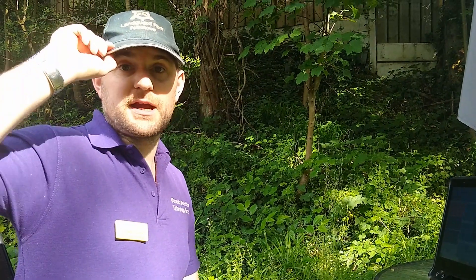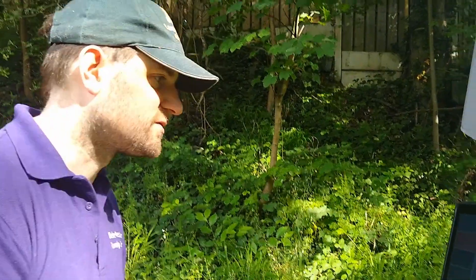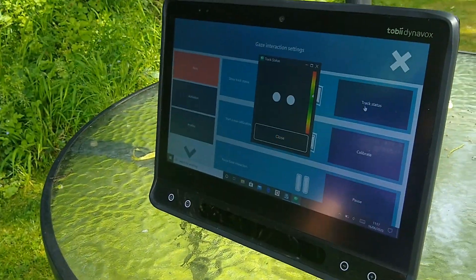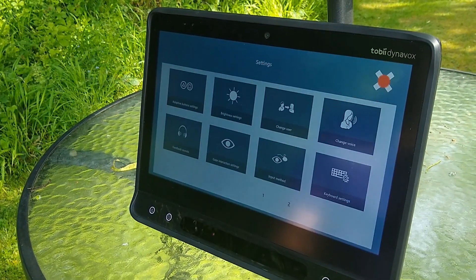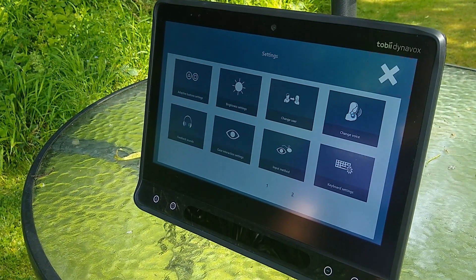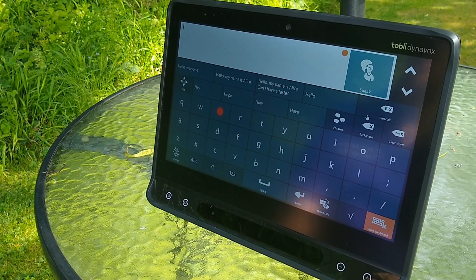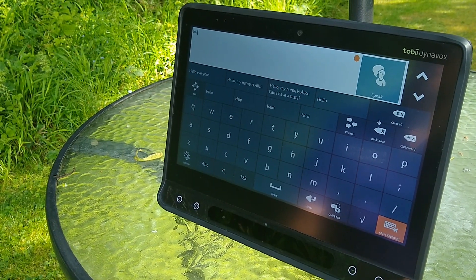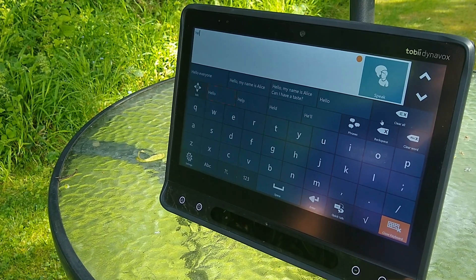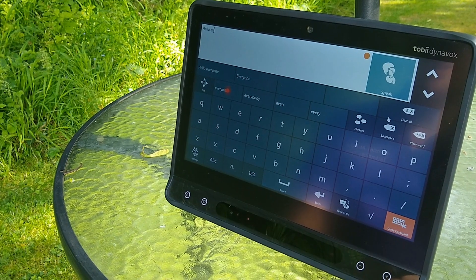So I'm back outside, got my cap on, got the iS5 camera with the Gibbon Gaze update, and I can see already on the track status window — if we look in there — you can see my eyes are there. Before, that wasn't happening. So now let's just see if I can type anything. As you can see, I'm outdoors, it's probably about as sunny as it was before, maybe a little bit less, but the difference is quite something.